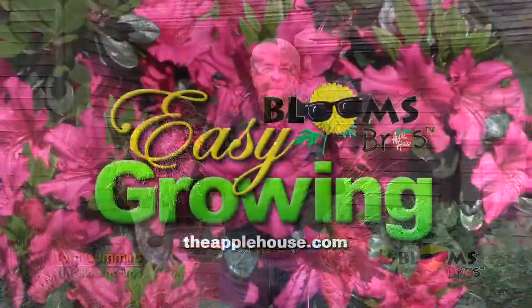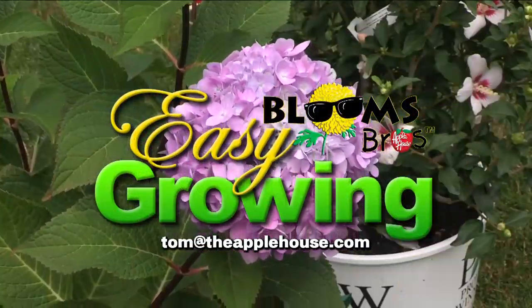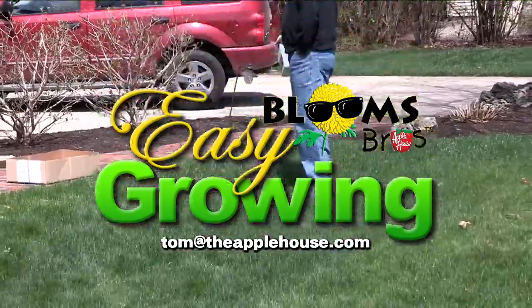This has been Tom Cummins, and we'll see you again next week on Easy Growing. For more planting tips, be sure to watch Easy Growing next week or visit us online at theapplehouse.com.